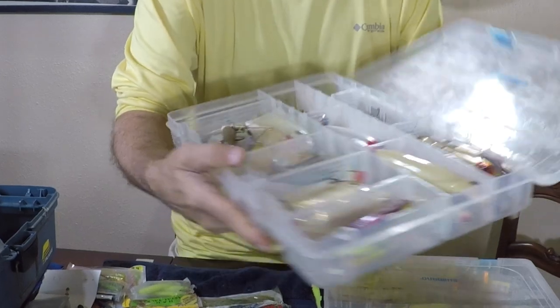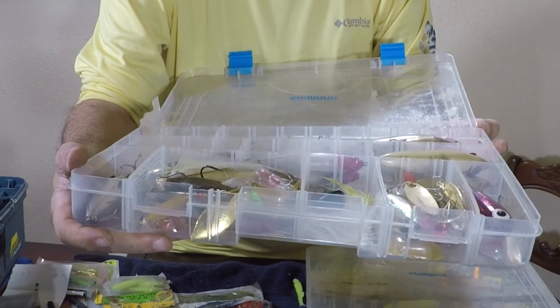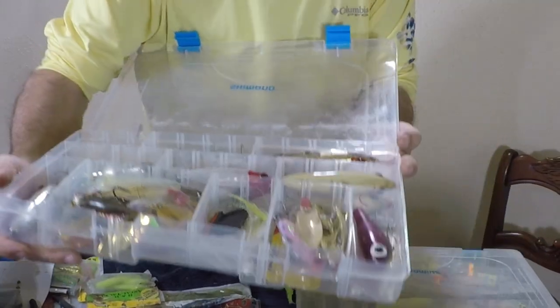I think I have one box done. I don't need any more than that for one trip on these type of baits. That's good. I've got three more to do.